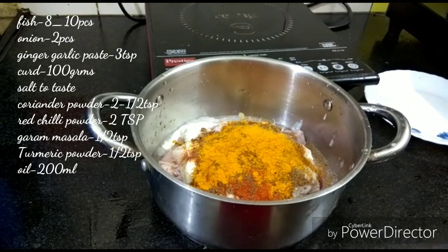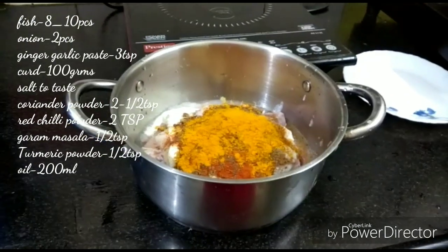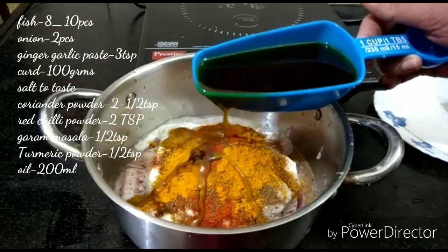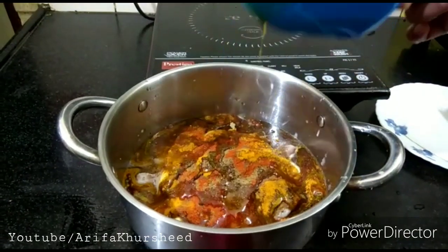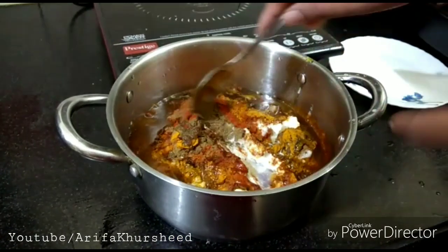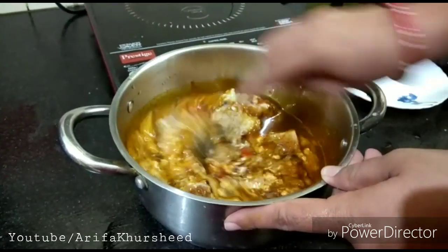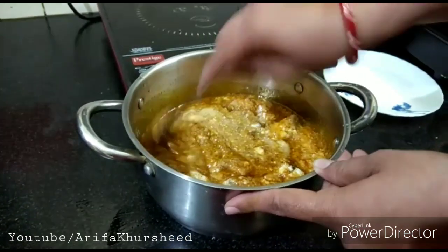This is a quick and easy recipe. Add 1 teaspoon of salt. Add 1 cup of oil. Add 200 grams of oil and 2 tablespoons of sauce and mix well.